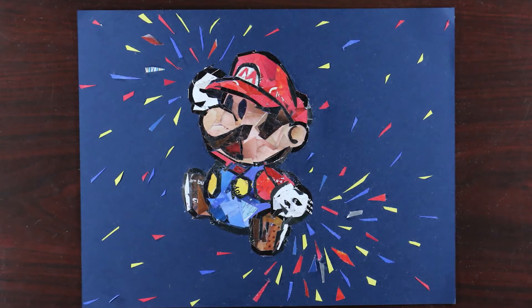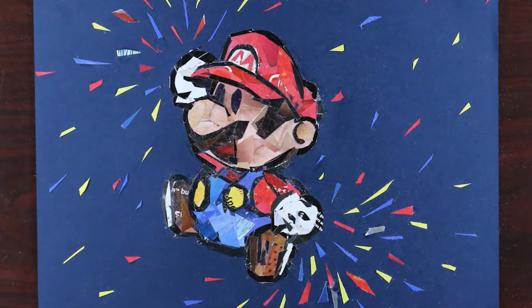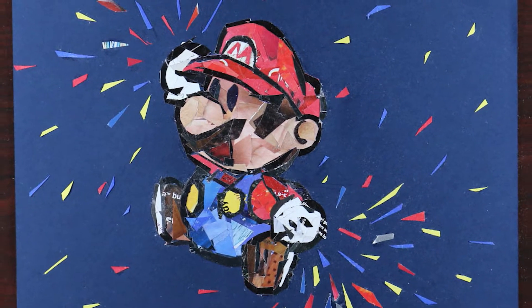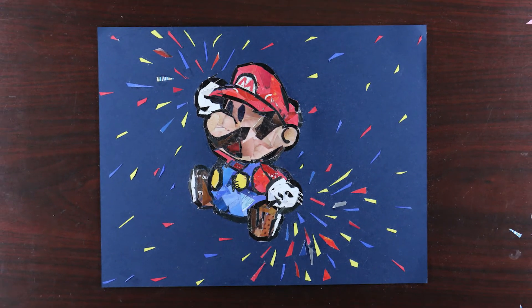To finish this piece I added some confetti to add a little bit more colour and interest. I will be doing more Paper Mario characters in the series, like Princess Peach and Toadstool for example, so leave a comment down below — which character would you like to see next?